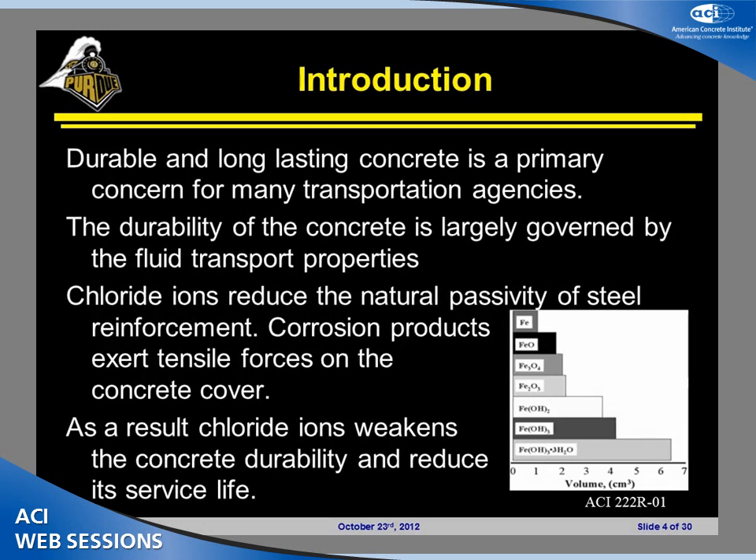A durable, long-lasting concrete is the desire for many transportation agencies, engineers, and researchers. The durability of concrete is largely governed by fluid transport and the ingress of deleterious ions such as chloride ions. The chloride ion itself is not a problem for the concrete; however, if it reaches the steel in the reinforced structure, it will cause corrosion products that extend tensile forces, which may lead to delamination and a decreasing service life of the concrete.